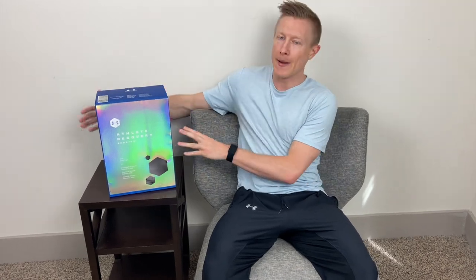Wake up everybody and welcome to Best Massage Tech, where today I'm taking a look at the Under Armour Athlete Recovery Bedding.